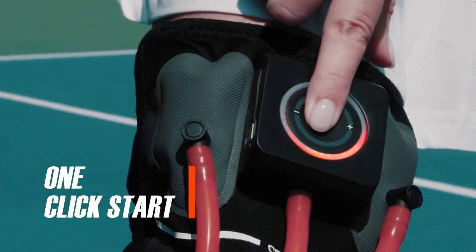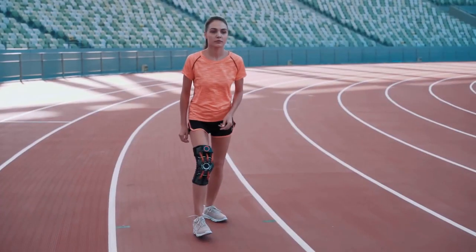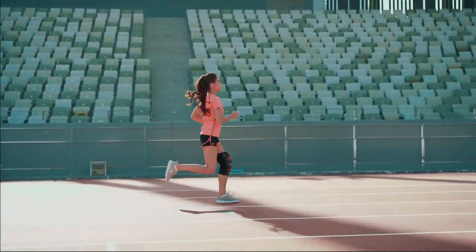Auto-tightening. One-click start. No manual tightening. No manual adjustments. The binding will adjust based on your exercise state.